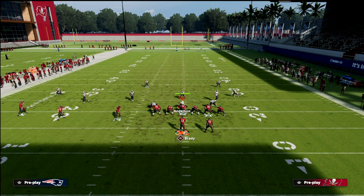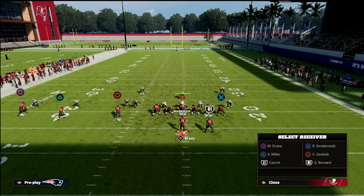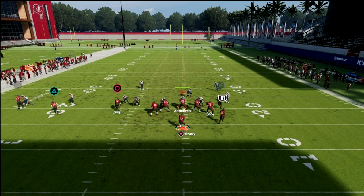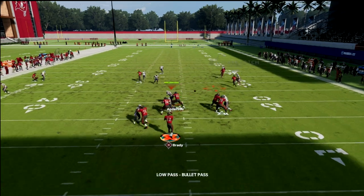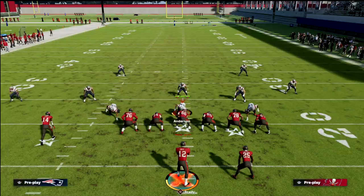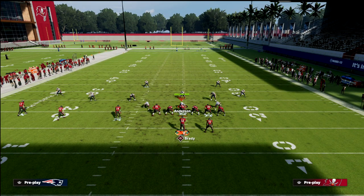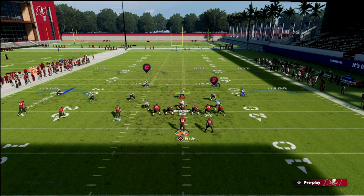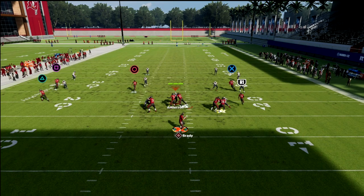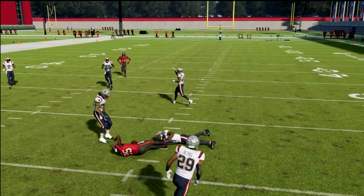Now what about cover one robber? Cover one robber is kind of the hottest man coverage in the community — a lot of people are running this coverage, and I personally am running this coverage as well. It's very, very good man coverage. What I'm going to show you though is he's going to get inside position and you're going to lowball it and dot him up. So this running back streak is really, really good against the blitz, against man coverage, and even in zone coverage you can throw it and kind of cut it off just like that.